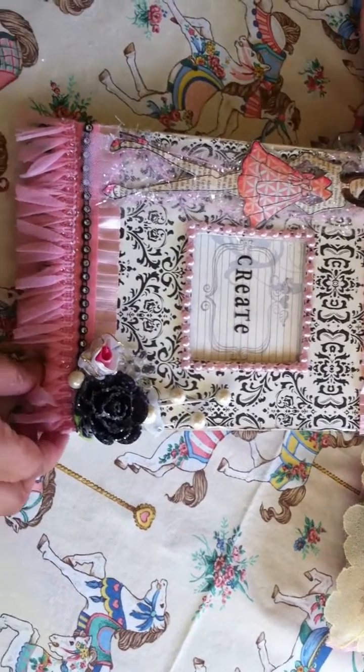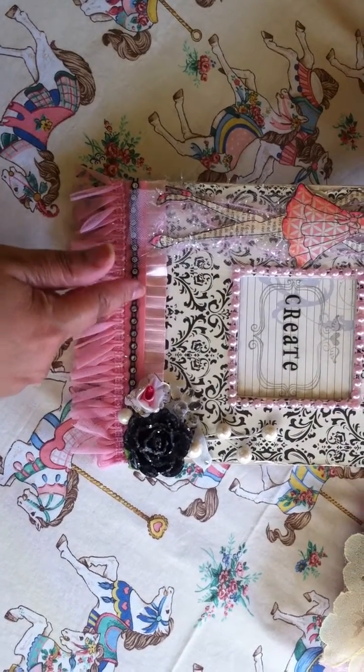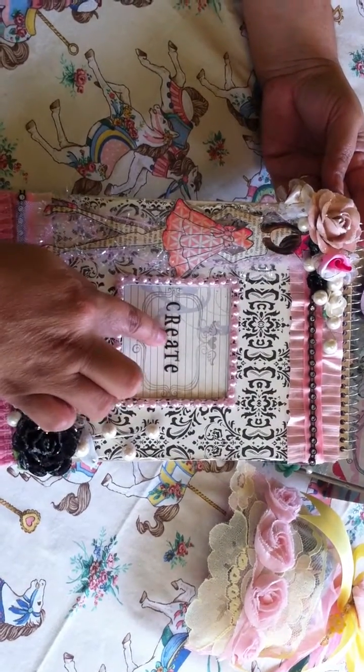So I decided to alter this album for her. I included the colors that she likes: the damask, the pink, the black, and the white. And I also included the word 'create.'